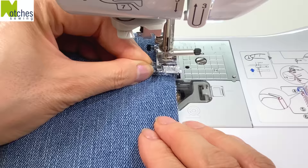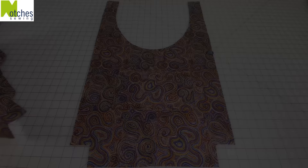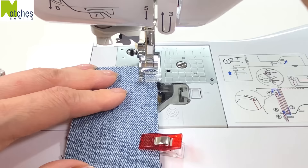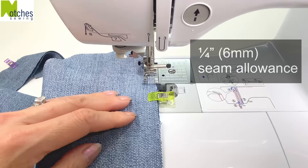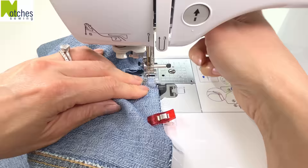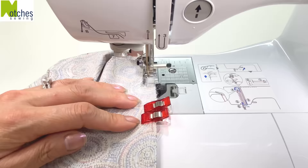With the denim pieces right sides together clip around the straight edges. Repeat with the lining, leaving an opening on the side — you can place double clips there as a reminder. Using a quarter inch seam allowance stitch the three sides back tacking at each end. Repeat for the lining, just make sure to leave that opening.